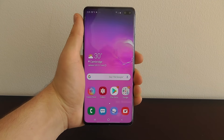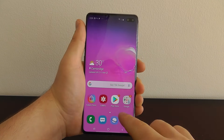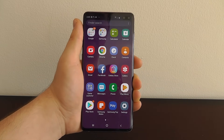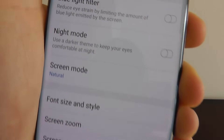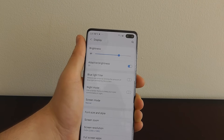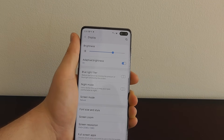The first hidden feature we have is absolutely incredible. It allows you to add the brand new night mode onto your Galaxy S10 or S10 Plus device. To access this, just go to your settings, click on display, and you can see there's a new night mode that uses a darker theme. It helps your eyes see better at night and this works very well.